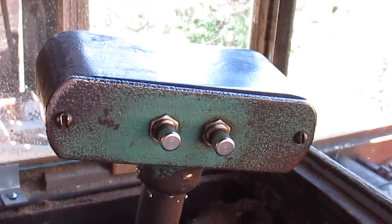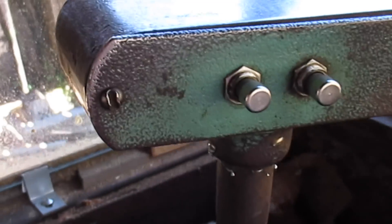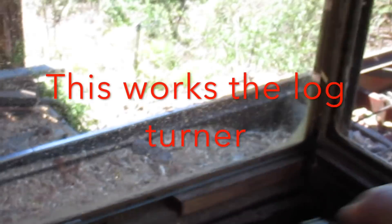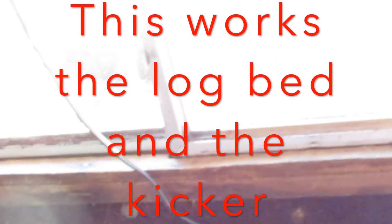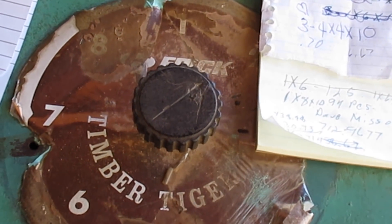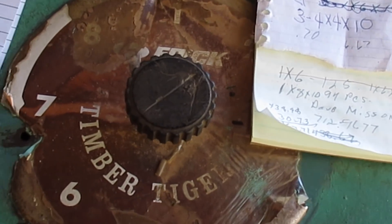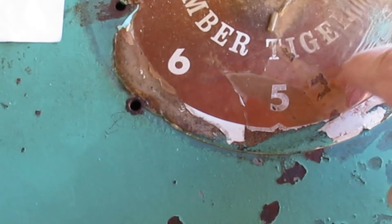Now this handle right here - this button on my thumb picks the dogs up and down, this button squirts them out to four inches or leaves them back where it'll hold the log. This part works your log turner. And this knob right here has eight settings, one through eight, and each setting represents the thickness of lumber. Number one is three-quarter inch, two is one inch, three is a heavy inch, then five-quarter, six-quarter.